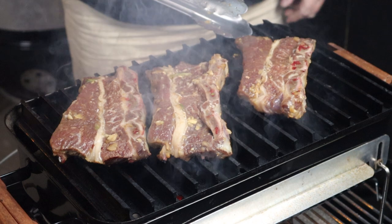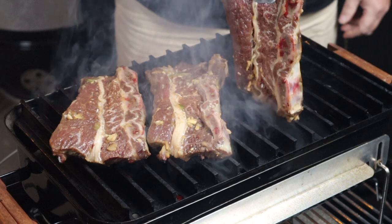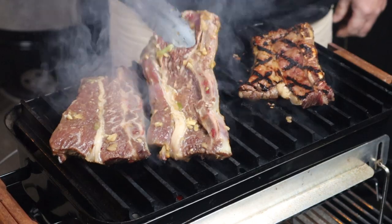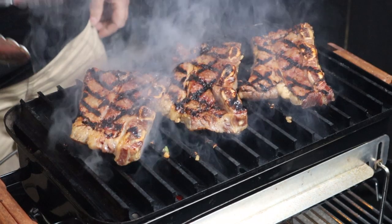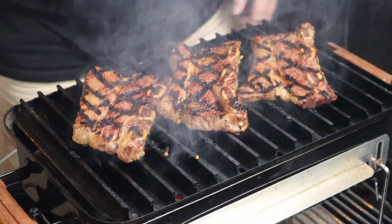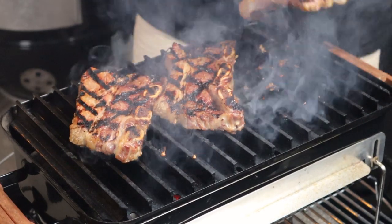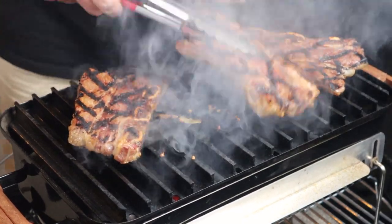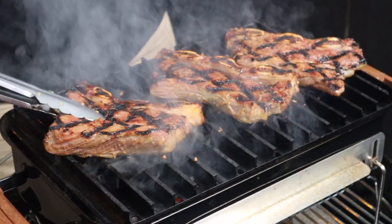It's been four minutes. We can see there's a bit of blood coming through, so it's time to turn them. Look at that! How good does that look. Two minutes on that side and I just can't wait to dig in — these things look exceptional. We're just going to spin them around and give them another two minutes, and then they'll be ready to come off.